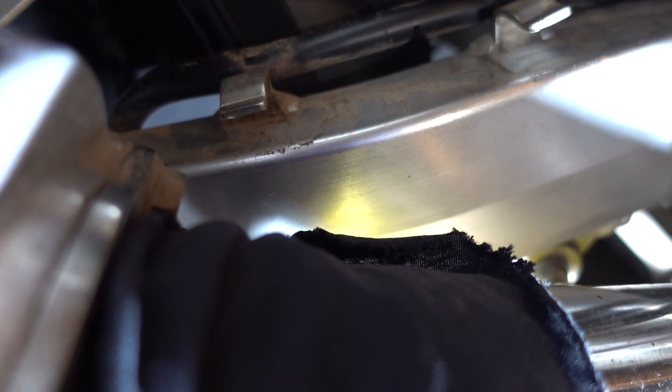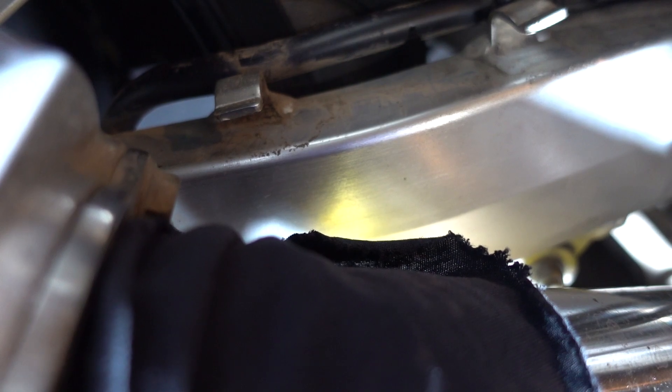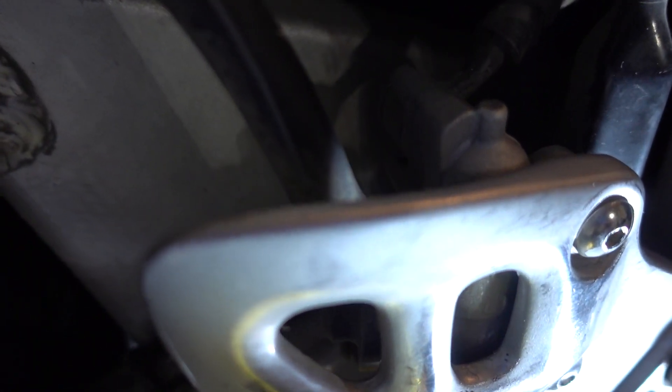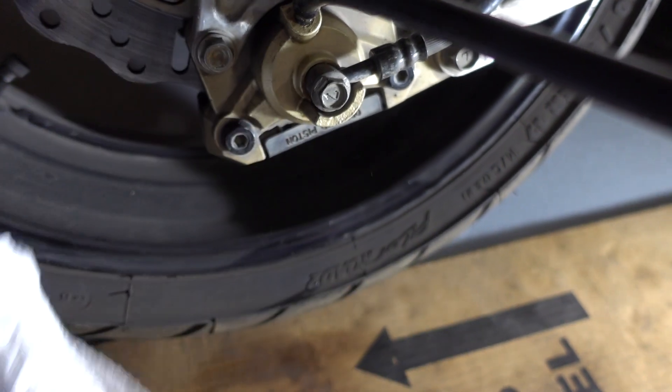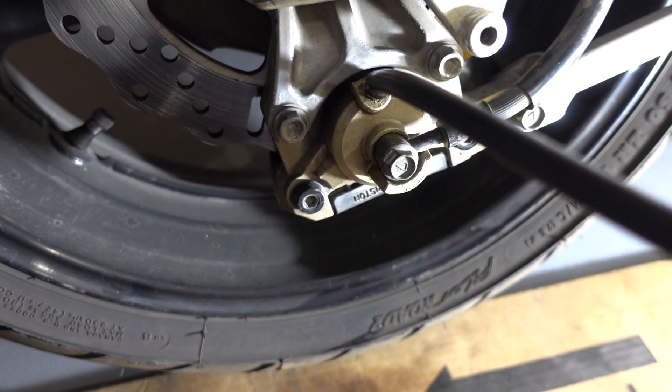From here there's this one bolt and one more down here. Once the fluid is emptied from the system, you can proceed with removing the old rubber brake line.